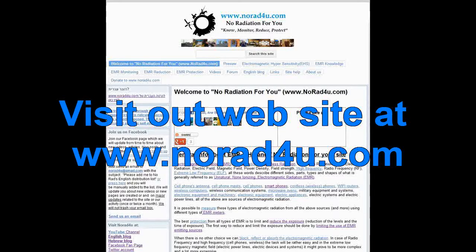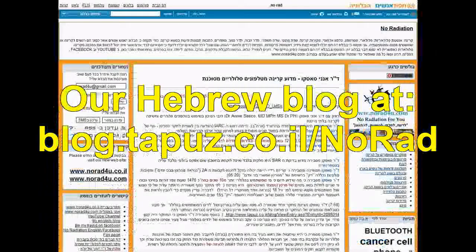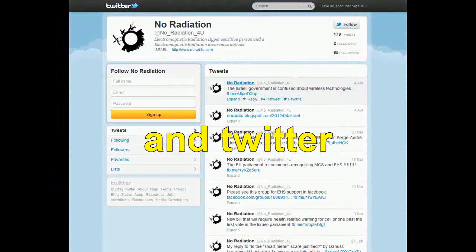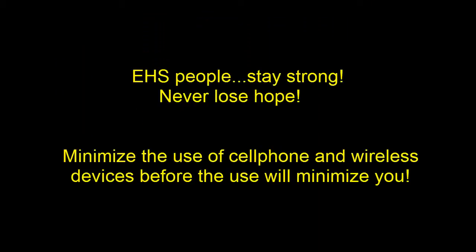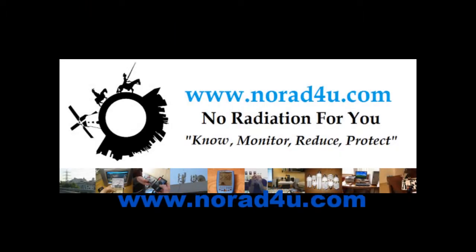For more info, please visit our website, our YouTube channel, our English blog, our Hebrew blog. Please follow us on Facebook and Twitter. Thanks for watching and I'll see you next time.